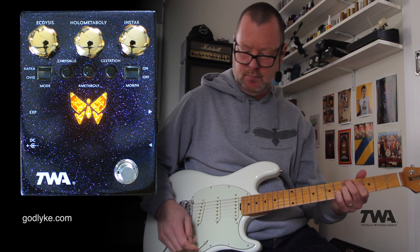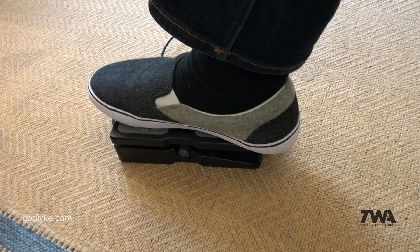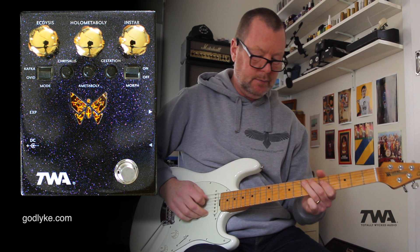I'm going to plug the expression pedal in — our M-Audio. And I'm going to take this instar control back a bit here and switch the morph on. We're going to now have a bit of swell action. I'm going to up these gain controls a little bit more. You can see the butterfly lighting up when I swell the effect in.